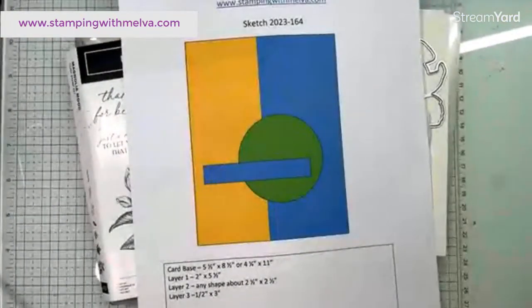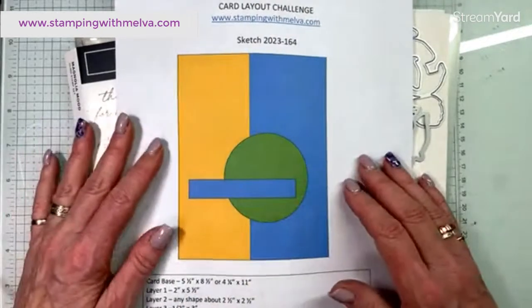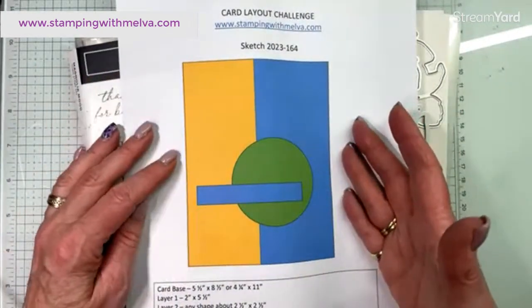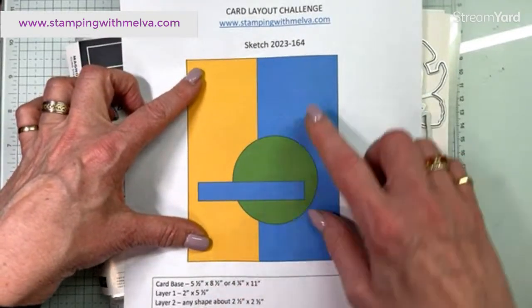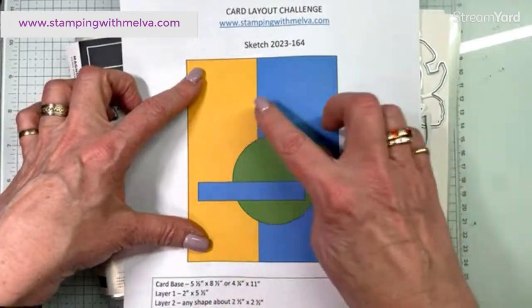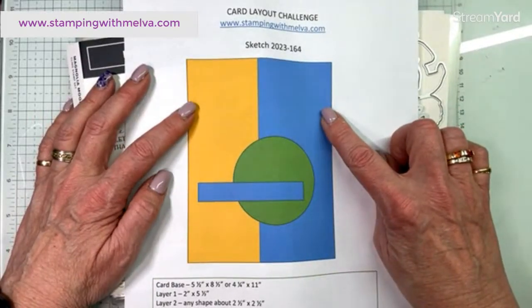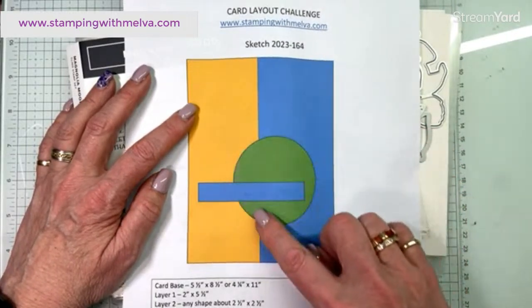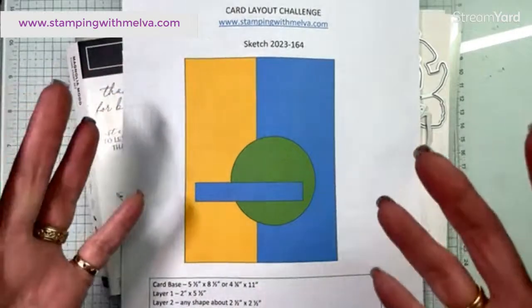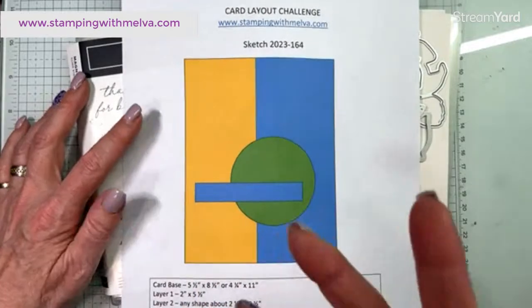I'm going to switch over and show you the sketch and then we'll get started making the card. Pretty simple sketch. Your card base is either five and a half by eight and a half or four and a quarter by eleven, and you've got this strip that is two inches by five and a half, and then this other strip which can just be the rest of the card base where you can put a different colour or designer series paper. If you were going to include another piece of card stock over that it would be two and a quarter by five and a half. And then a shape or circle that's about two and a half by two and a half inches, and then a sentiment.